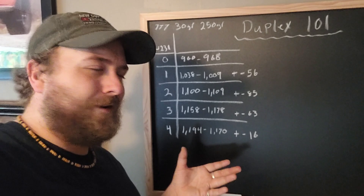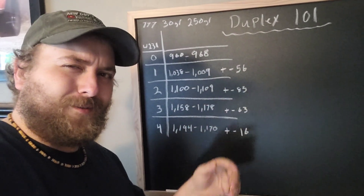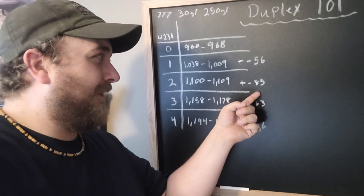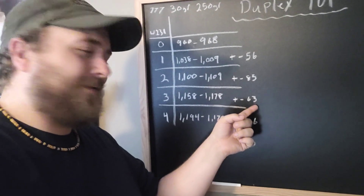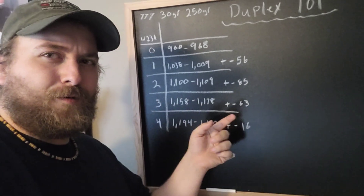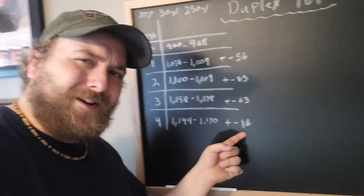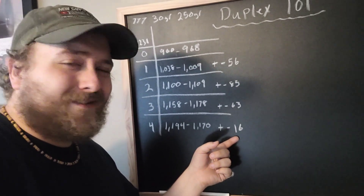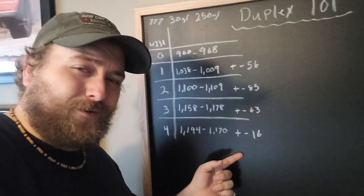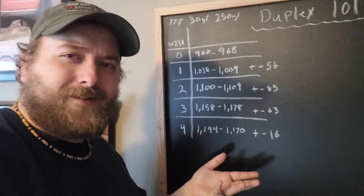We've got our numbers all laid out here, showing how much we increased by plus or minus. It's a ballpark, but 56 plus or minus feet per second greater, 85, 63 - a fairly linear increase per grain of W-231 until we get to four grains. That's only plus or minus 16 - a giant outlier right there. That's kind of strange. So what could be happening? Well, we need more testing to find out. Let's do another load.